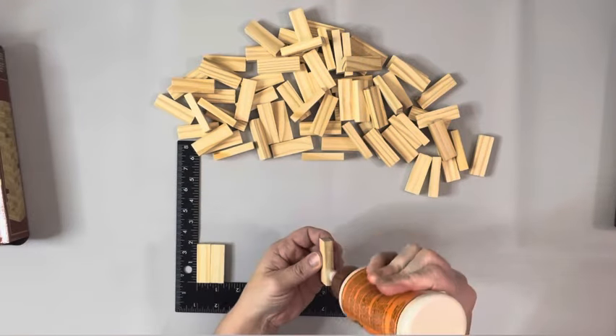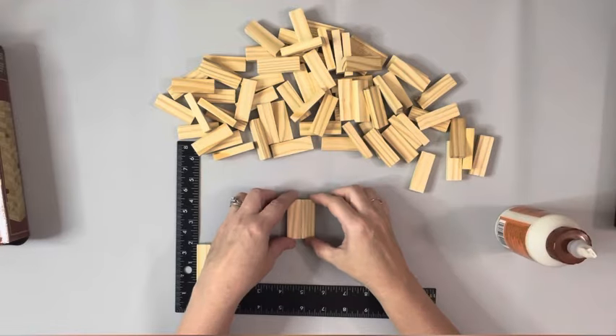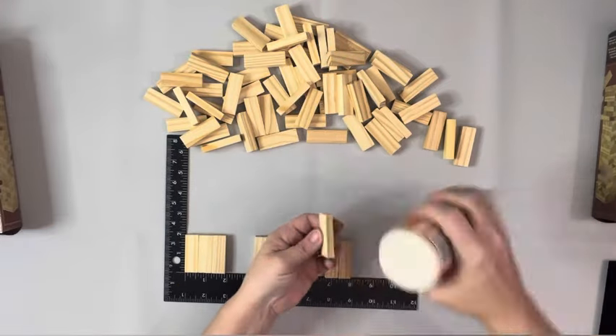I started by gluing together some of the tumbling blocks in sets of three. I used wood glue and glued three side by side, and I needed to make 24 of these sets.